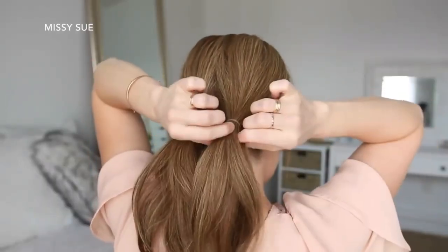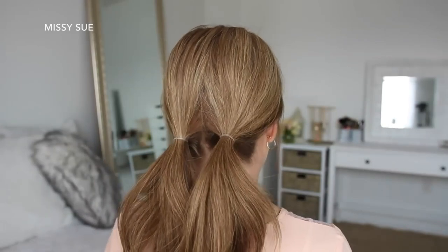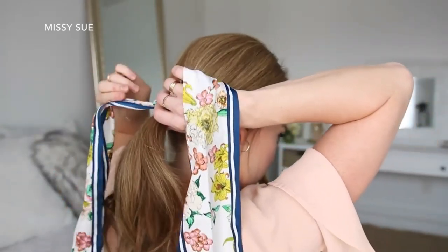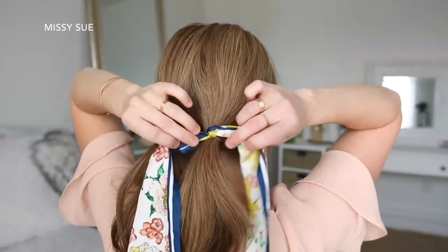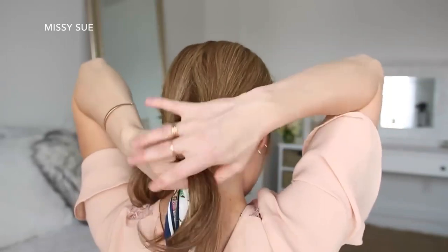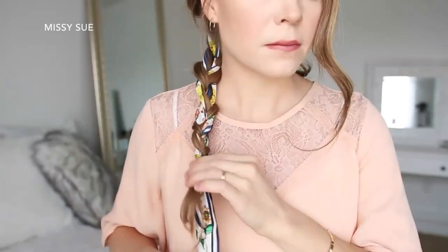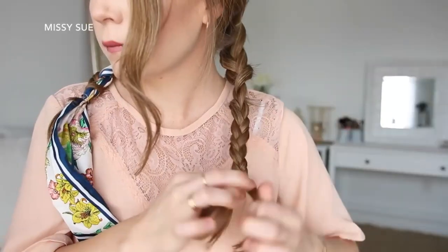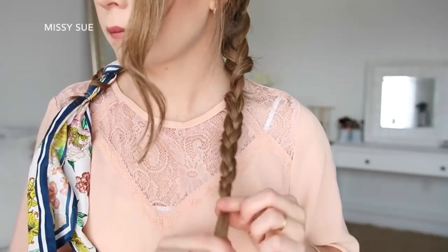For the next hairstyle, I'm going to divide my hair into two sections and tie each section into a low ponytail near the nape of my neck. Then I'm going to take my hairscarf and pull it through the elastic band of the right ponytail so the center of the scarf is at the elastic and the ends are equal length on each side. Then I'm going to braid the right ponytail into a regular three-strand braid, adding the hairscarf into the outside sections and tying off the bottom with a clear elastic band. Then I'm going to braid the left ponytail into another three-strand braid and tie off the end.